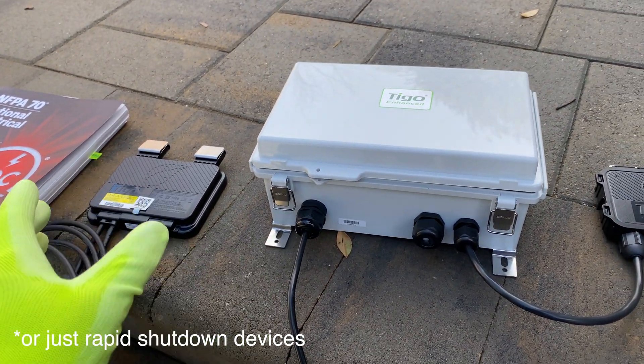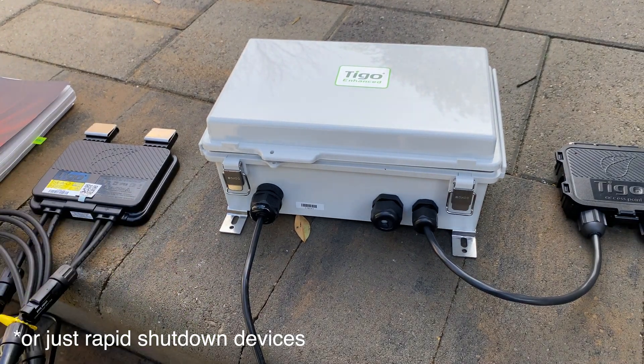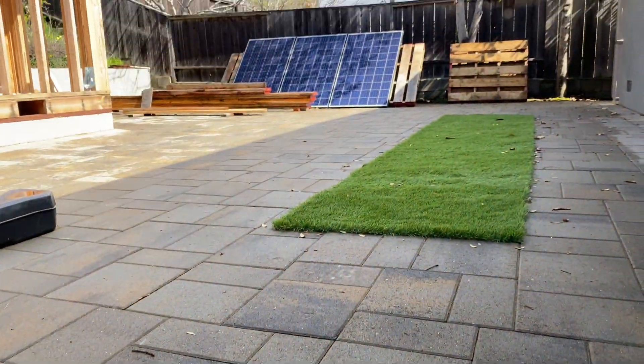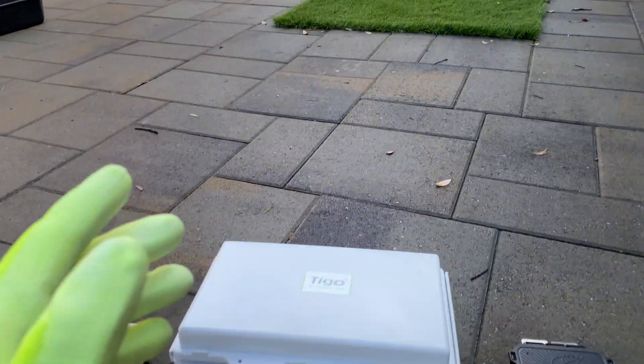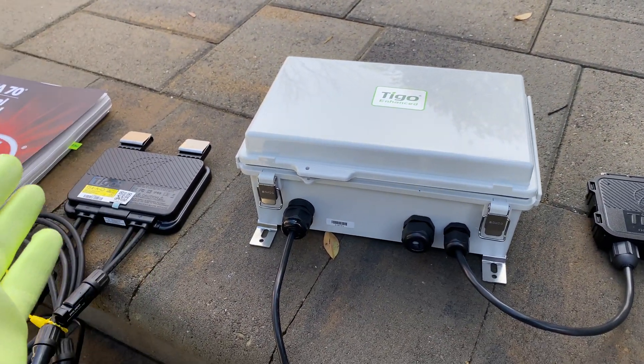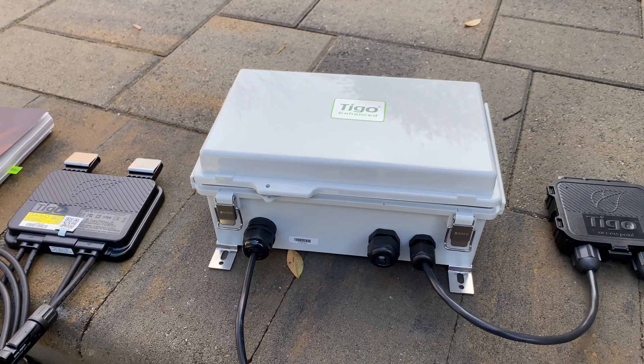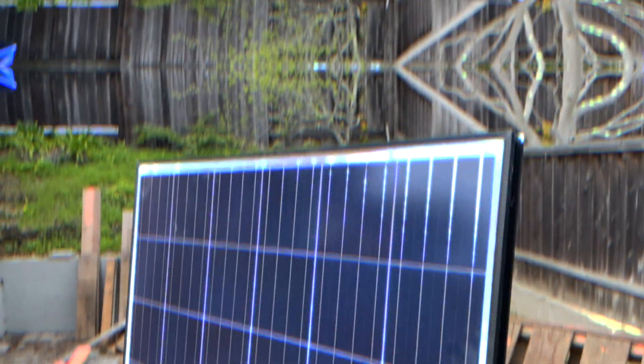Right here I have DC optimizers from Tigo. This is going to comply with rapid shutdown, and in this video I'm going to do a test setup with three solar panels. We'll commission the Tigo system, connect three optimizers to solar panels, and see how well it works together. If you're interested, let's jump into the video.